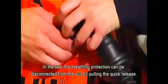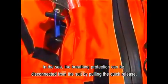In the sea, the breathing protection can be disconnected from the suit by pulling the quick release.